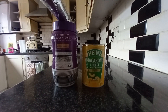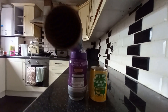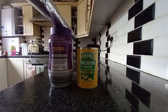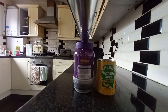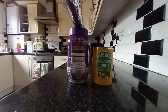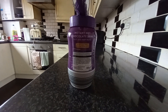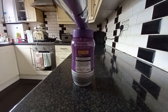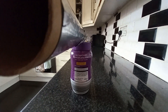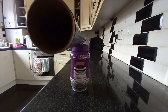Here we go. Captain Macaroni, are you ready? Yes sir, ready for action. Time to move the macaroni cheese — see if it rises up to the instant chocolate. Macaroni cheese in position.